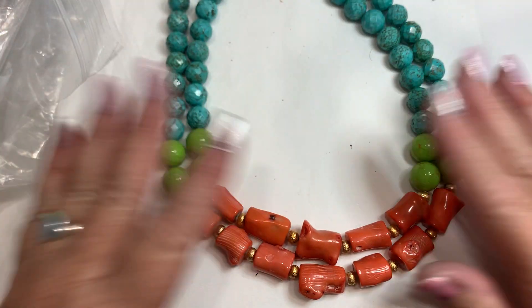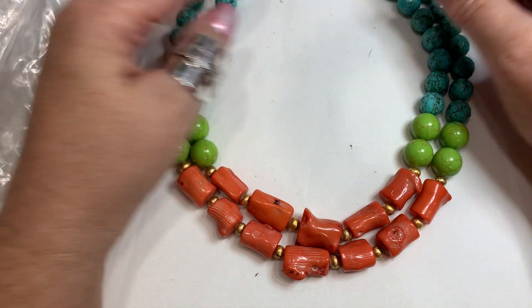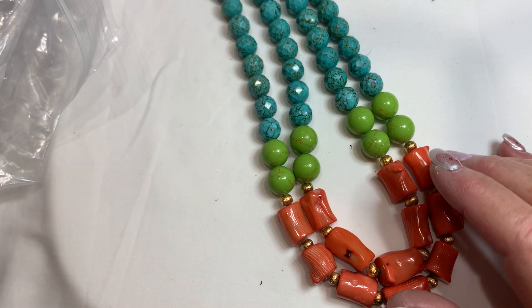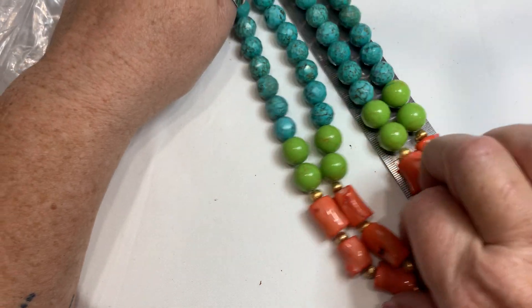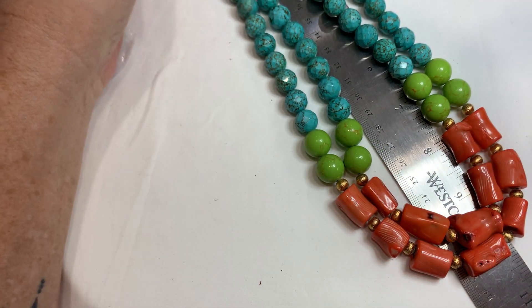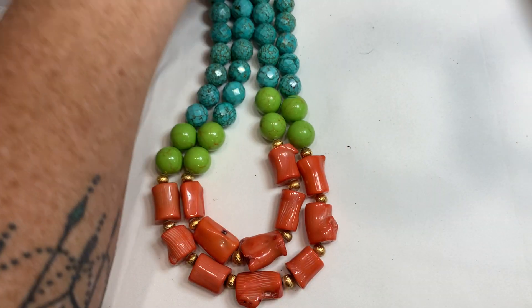This is a great necklace for spring and summer. It's in great shape, so I would do seven dollars on that one. It's about a 20-inch necklace. Really a nice weight to it.